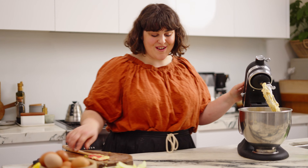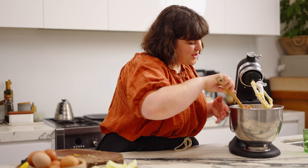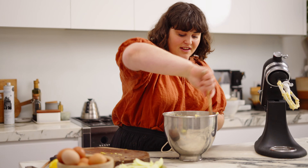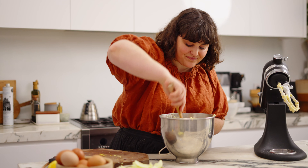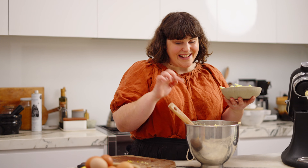The texture you get from home-ground nuts is just incomparable. When you buy almond meal or ground nuts it's totally fine, but it'll give you a much different kind of cake — it comes down to personal preference. I like the texture, so I always go for home grinding. I also feel like you get a fresher product when you buy whole nuts as they last a little bit longer.